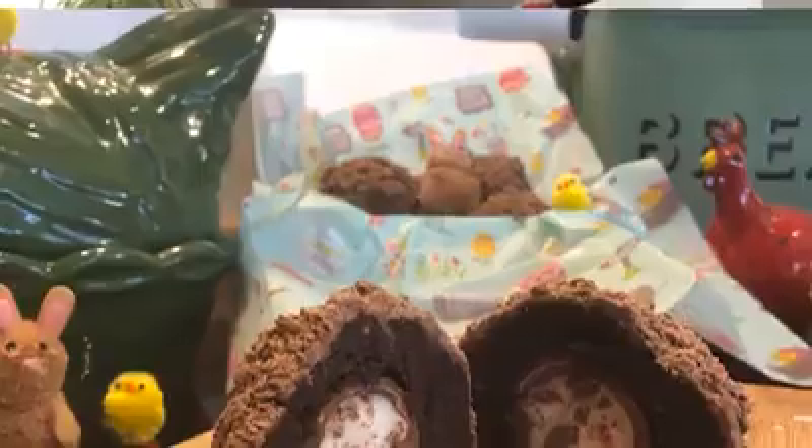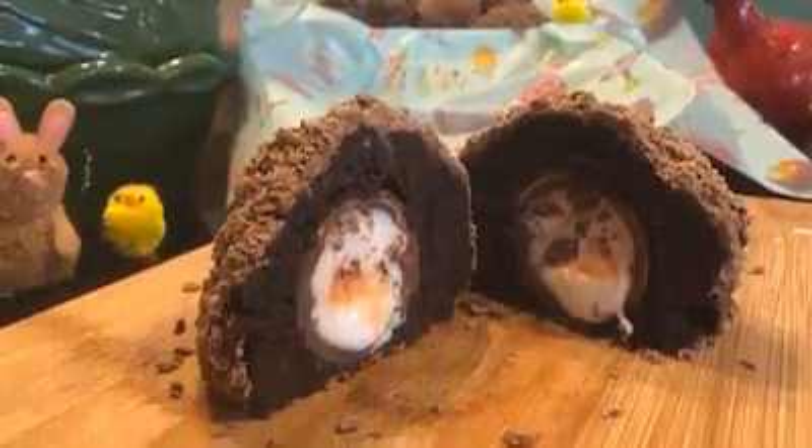Hello everybody, happy Easter. Welcome back to my kitchen. Today I'm going to show you how to make cream egg scotch eggs. It's a little bit fiddly and it's very messy but it's loads of fun. You will probably need some adults to help you with some of the parts, but you can get your hands dirty in a lot of the other parts.